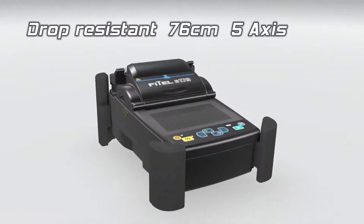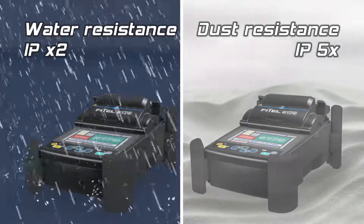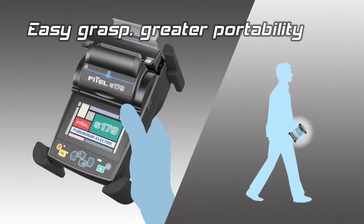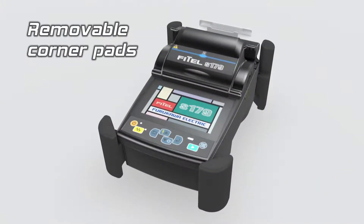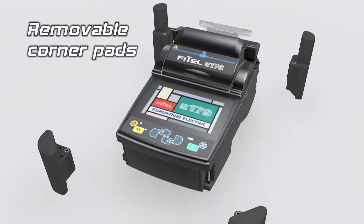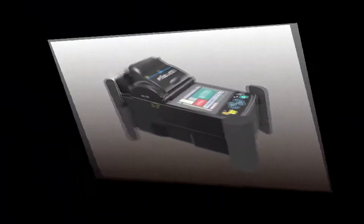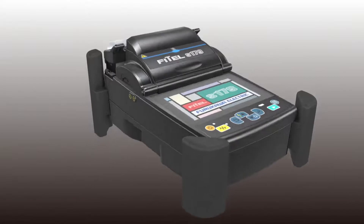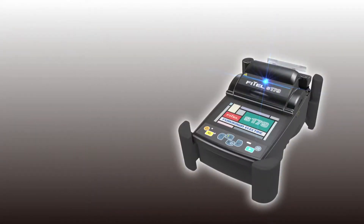Following on from its predecessor, the S179 is prepared for harsh environmental conditions. The S179 maintains the iconic handheld design synonymous with all FITAL FTTX splicers. With its increased connectivity and faster splice and heat times, seconds really do count.